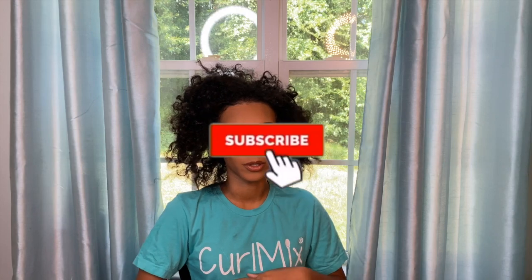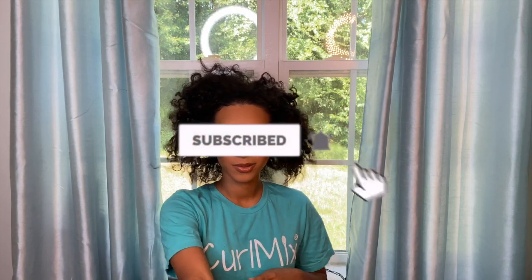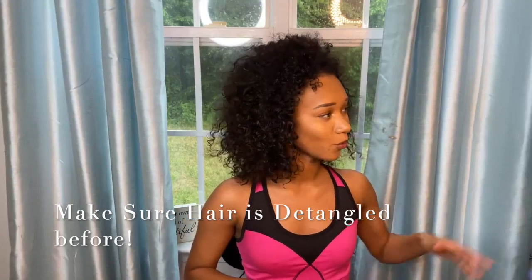Before we get started, please don't forget to subscribe down below. We are trying to get to 500 subscribers by the end of August, and I would love for you to be a part of the family — so subscribe, like, comment, and share. Now we're gonna hop right into it!